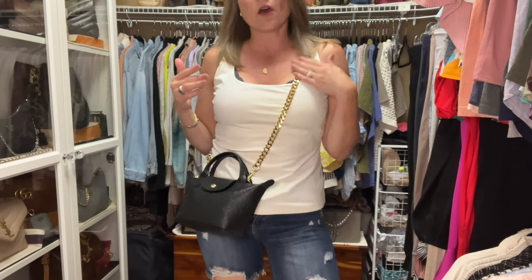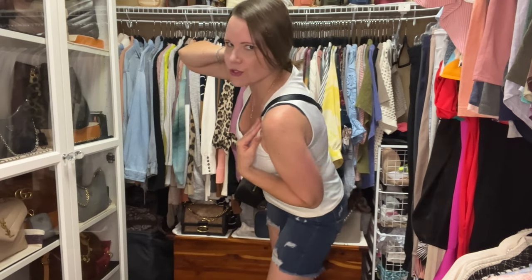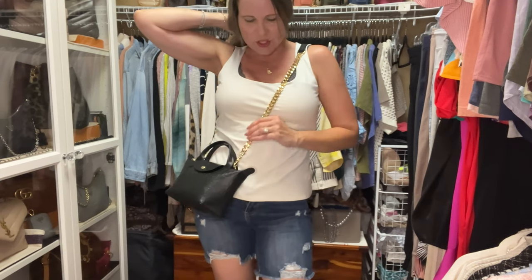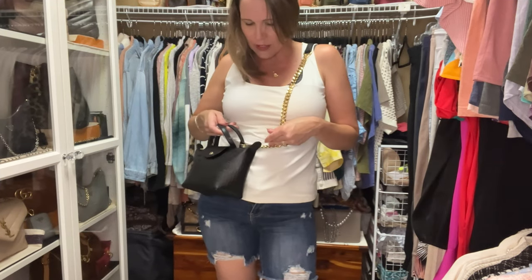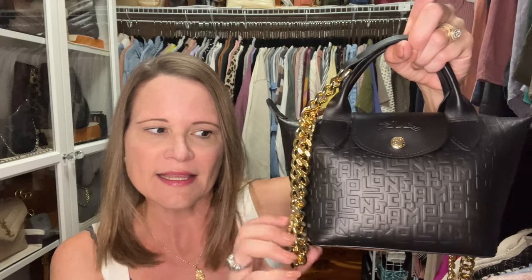This bag comes with a non-adjustable all leather strap, and this Dress Up Your Purse strap is non-adjustable too. It's got the black lambskin at the top and the chunky curb chain, and I think the hardware matches beautifully. This chain is 47 inches long. The hardware is a paler gold than the chains from the dream collection, which I think gives these a little more versatility to go with more brands.